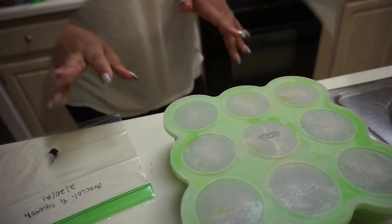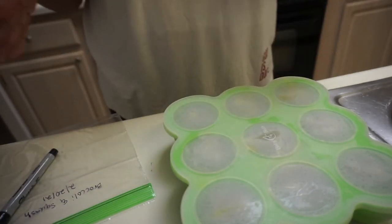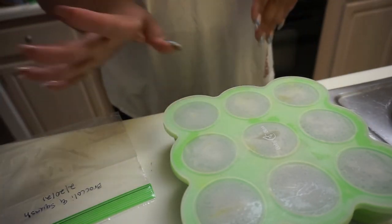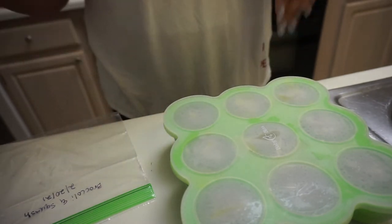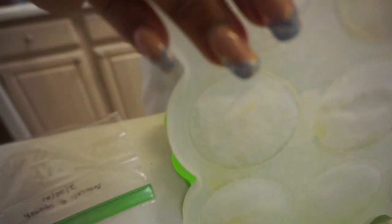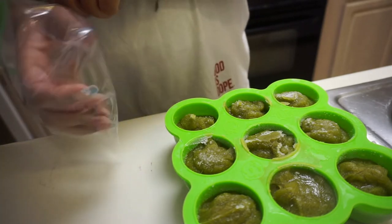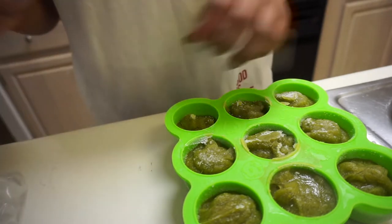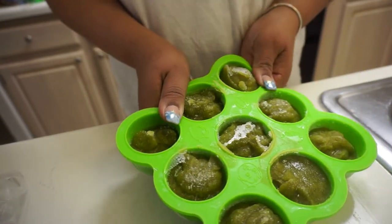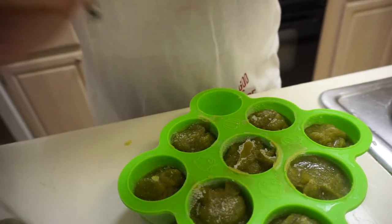Based on my research, this would be good in the freezer for three months. If you warm it up and they don't want it, it would be good in the refrigerator for about two days. I can just push the cubes out like that and into the bag they go.